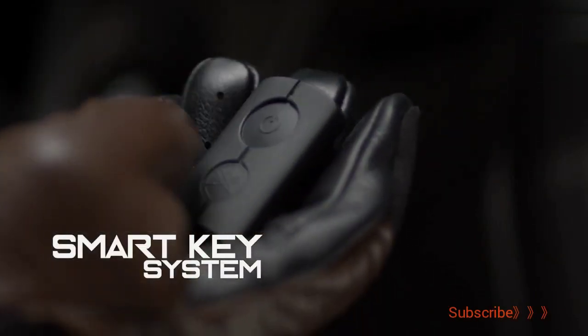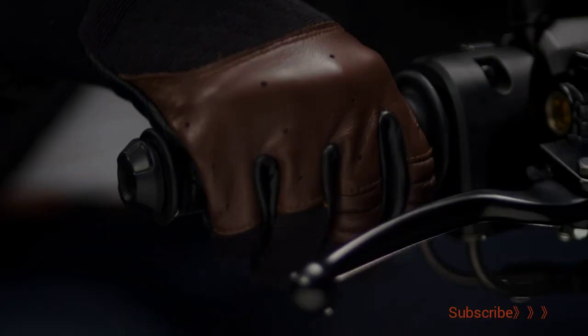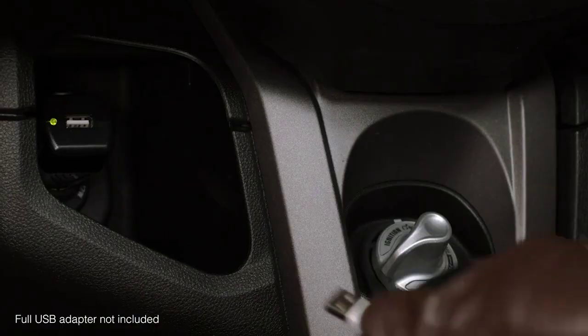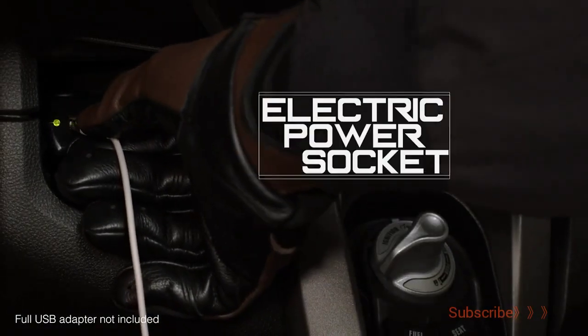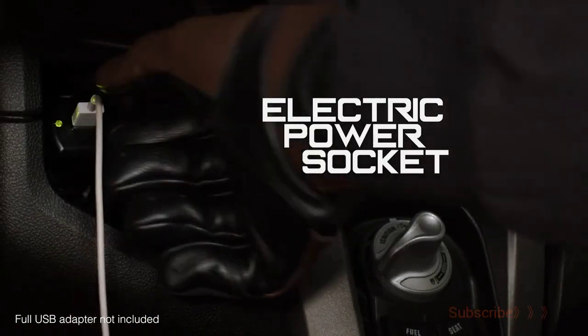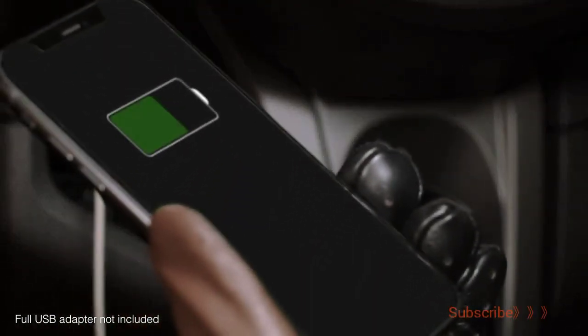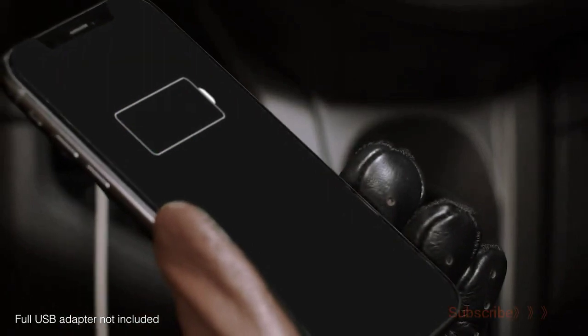The machine detects the smart key on the rider, which allows use of the Mate switch knob to start without needing to insert the key. A 12-volt power socket is located in the left-hand storage. The right-side storage pocket comes with a waterproof lid and can fit a large 7–8-inch smartphone or tablet.